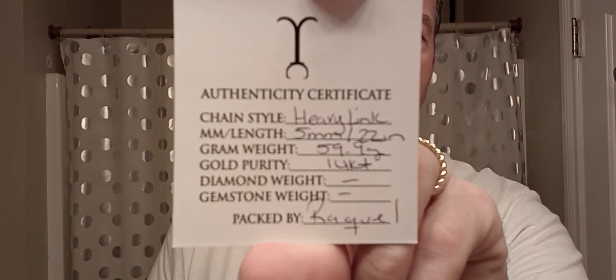Been wearing the four millimeter 18 karat rope every day. Nice big smash sticker right off the bat. Black card — actually it looks like black and purple, I'm not positive. Here's the card with all the information: 59.9 grams, 14 karat, packed by Raquel, 22 inch five millimeter heavy link.